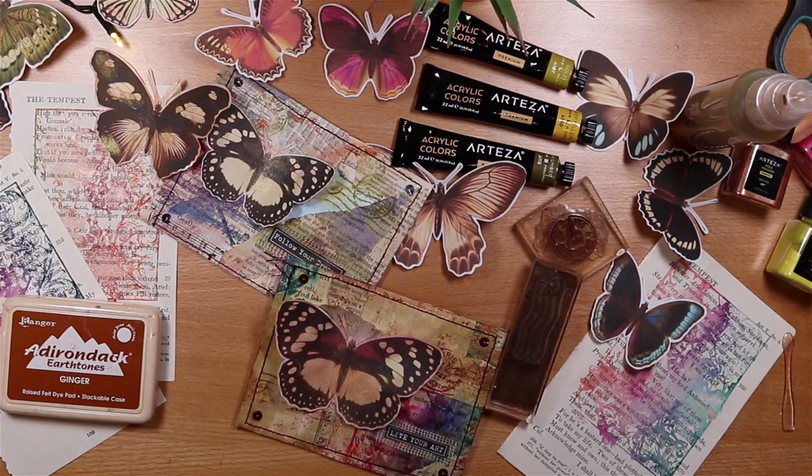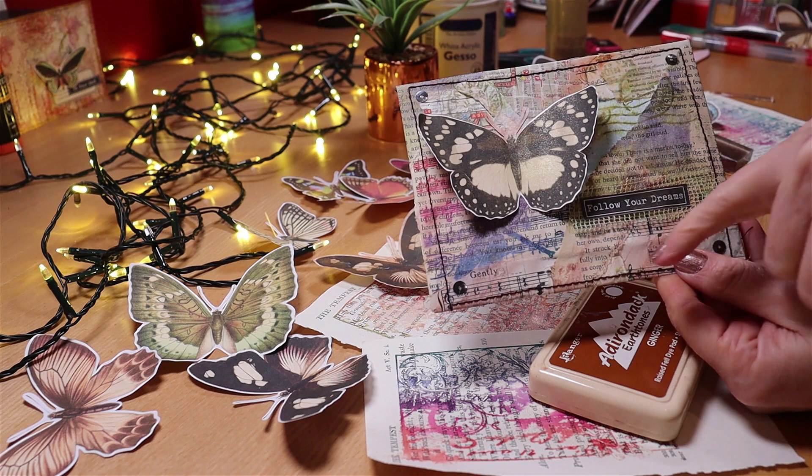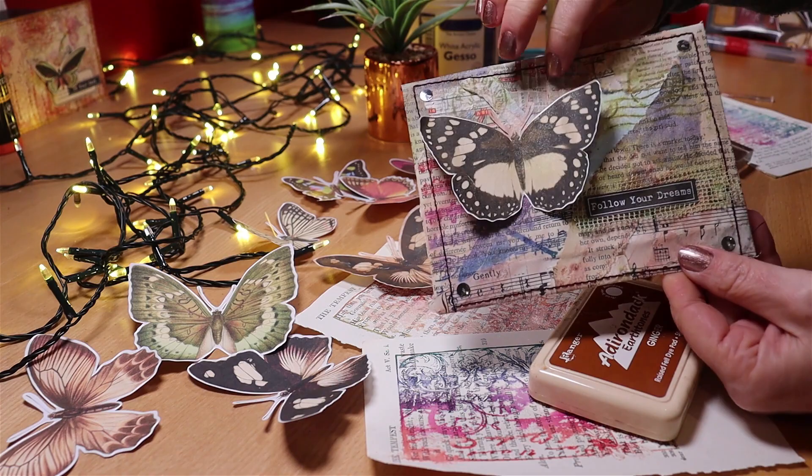Hello, it's Joey and today I'm making this envelope using book pages and scraps. It has a strong focal point - this butterfly - and sewing around the sides. I've used handmade vintage papers to create this collage effect. I'll show you all the steps to make it and share lots of tips as we go.